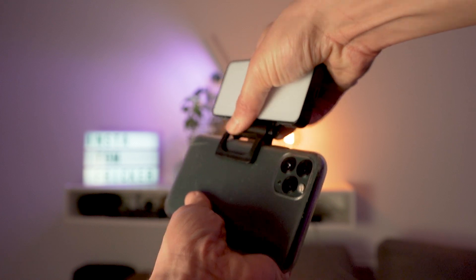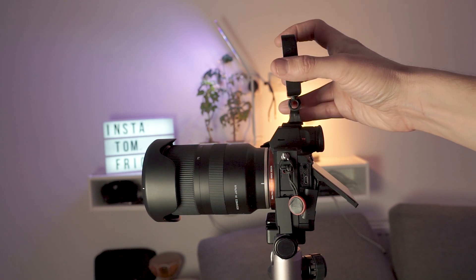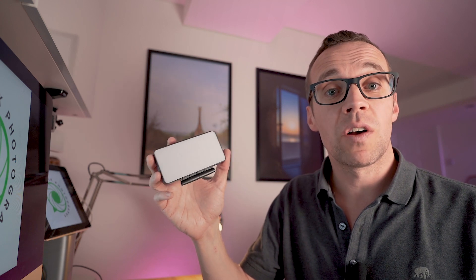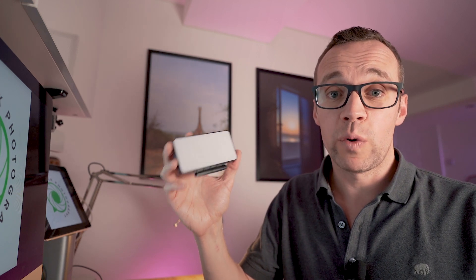Along with the light, the winner will also receive the three mounting accessories I own. Firstly, the universal clip that can be used to attach the light to any kind of smart device. Secondly, the hot shoe mount which can be used to attach the light to a camera, but also has a thread in it, meaning it can be used to place the light on a light stand. And finally, the self-adhesive mount which can be used to stick the light to pretty much any flat surface. Other than that, the winner will also receive a USB charging lead.